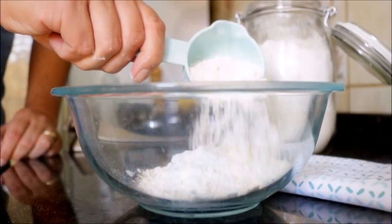Next let's grab one cup of all-purpose flour and add it to a bowl. Now let's add a generous teaspoon of baking powder, two tablespoons of white sugar, and mix it together.